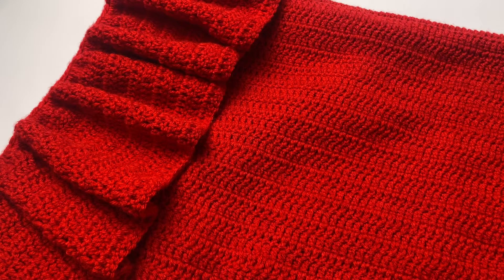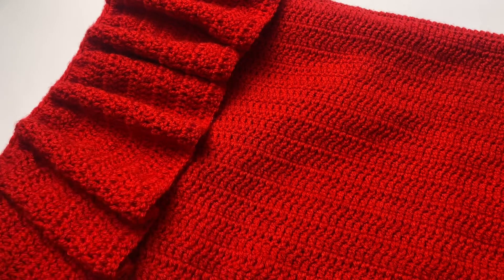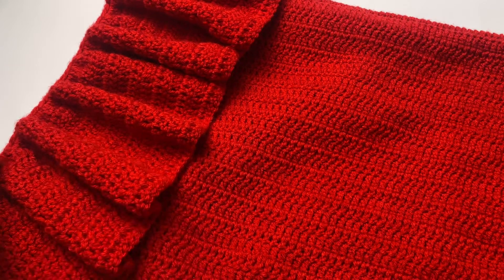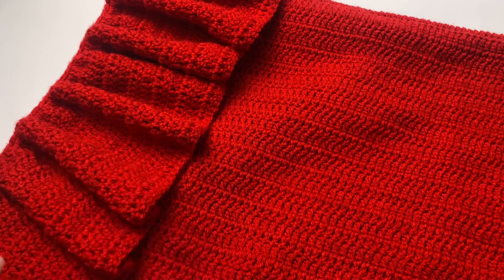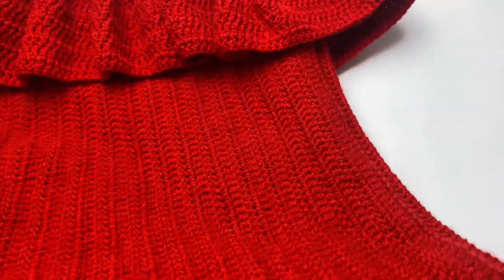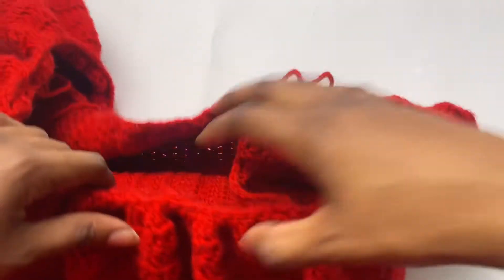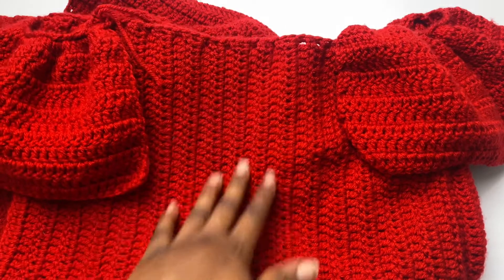The first time I made this dress I used cotton, so the ruffles draped more versus the acrylic I used this time, but it still came out beautiful. I did a total of 15 rows to get a longer, more draping effect — I think cotton or weight-3 yarn is better for full draping. Here is our full tube dress with the slit on the side and ruffles at the top, along with the arm holes.